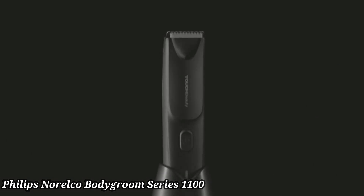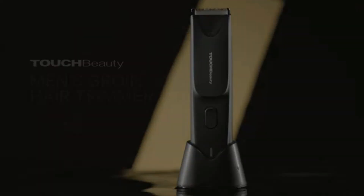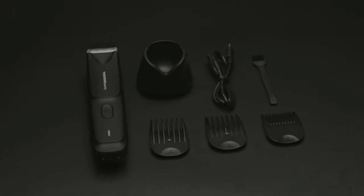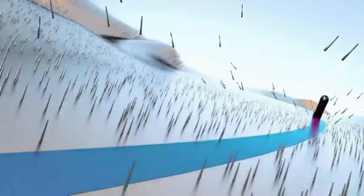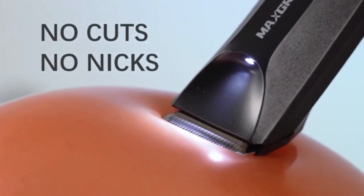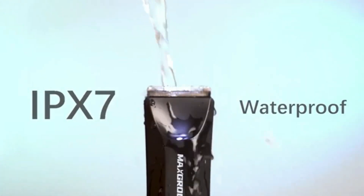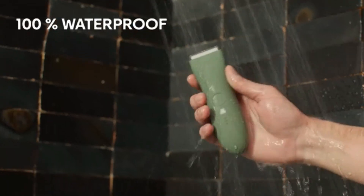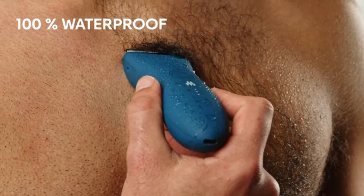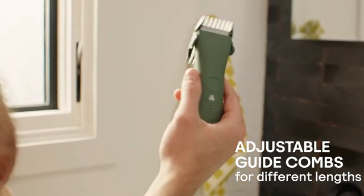Philips Norelco Body Groom Series 1100. The Philips Norelco Body Groom Series 1100 is designed for gentle grooming on all areas below the neck. Its bi-directional trimmer seamlessly cuts hair in both directions for efficient results. With skin-friendly, rounded tips and a hypoallergenic foil, it ensures a smooth, comfortable grooming experience. The compact design and battery-operated functionality make it ideal for travel and quick touch-ups. It's fully waterproof, allowing for use in the shower and easy cleaning.